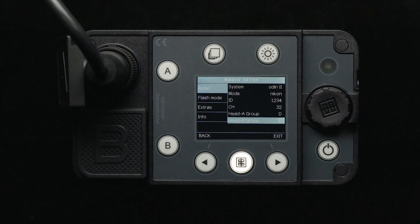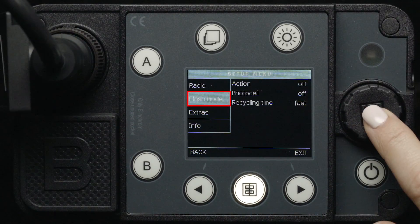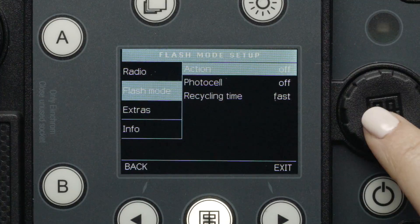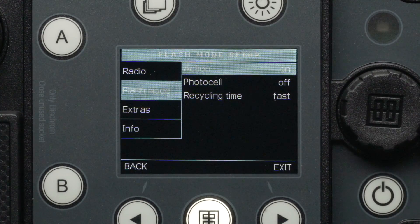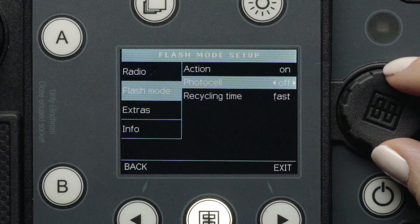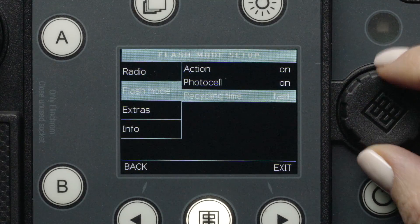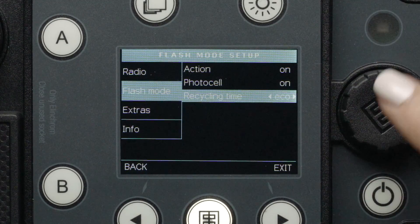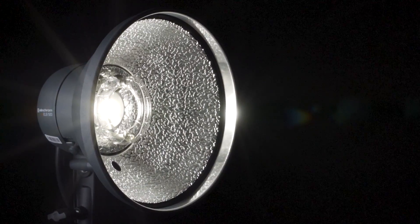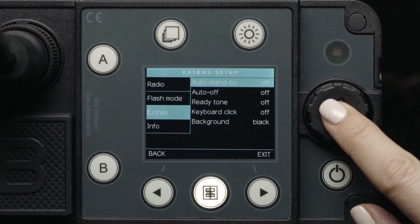To get to the next menu, we can press the minus 1 stop button to go back to the main setup menu and scroll down to Flash Mode. Here, we can turn Action Mode on and off for even faster flash durations up to 1/20,000th of a second. Turn the photo cell on and off for Optical Slave Mode and change our recycling speed between Fast and Eco. Fast Mode will allow the heads to recycle faster, down to 2 seconds at full power.